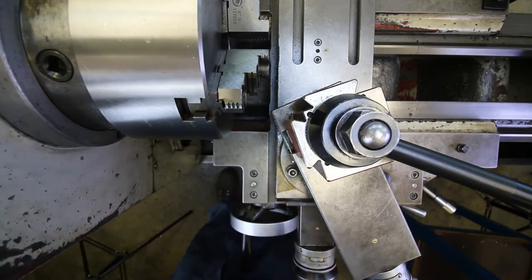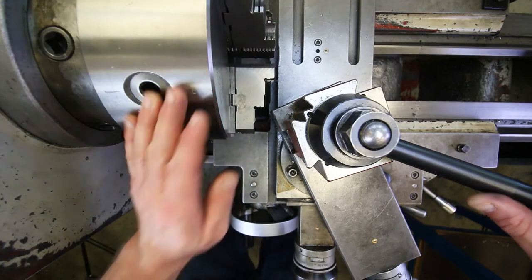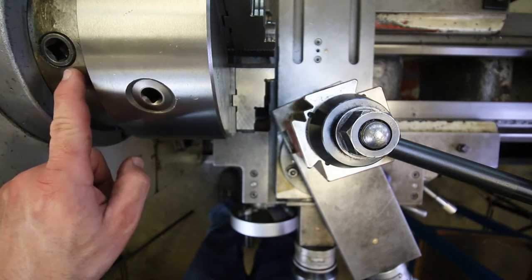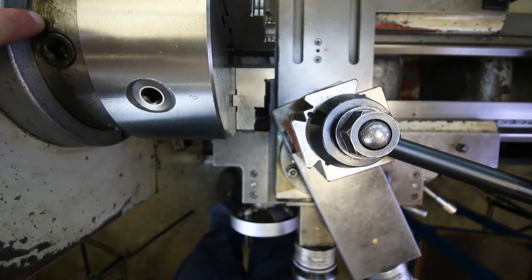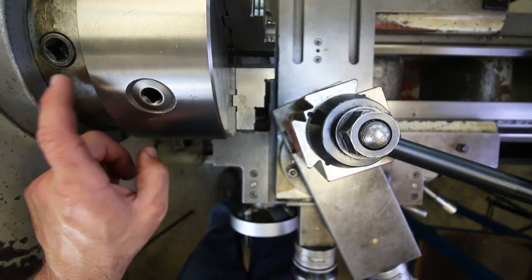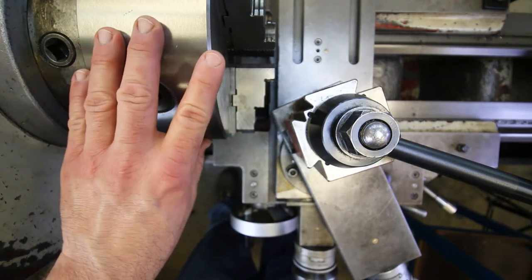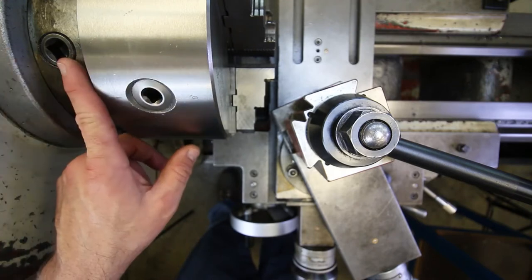It's righty-tighty, lefty-loosey — sometimes people tighten them to the left instead of to the right. There's a chisel mark that has to be between the two carets when it's tight. When you want to loosen it, back it out to the left so the two chisel marks line up. You could tighten them all the way to the left and it might stay put for a limited time, but eventually the chuck will fly off.